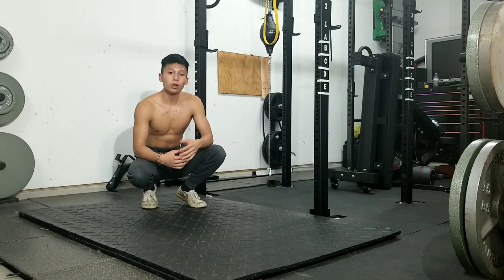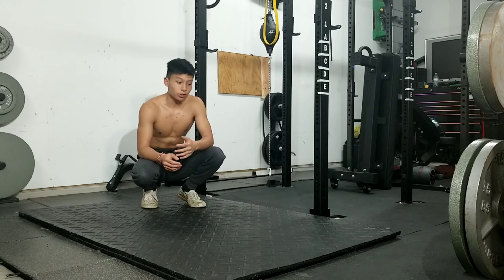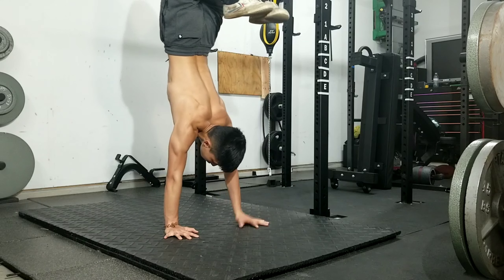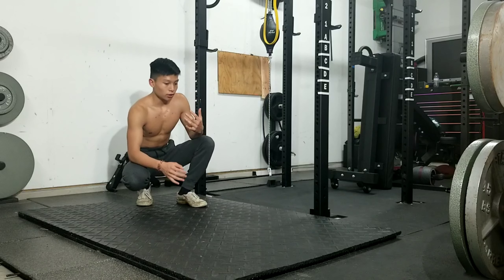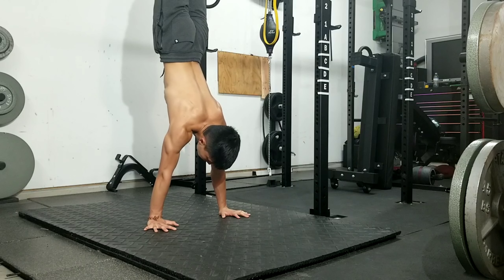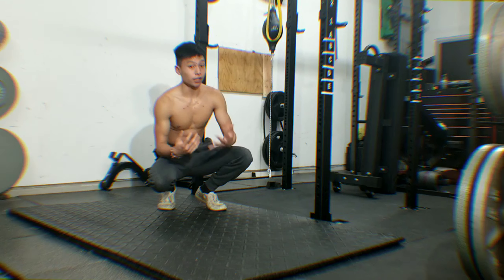A lot of people when they do handstands kick off too hard and don't know where to put their feet — they let it wobble, spread it apart, or bend their legs. When you bend your legs, you'll walk forward — that's not controlling it. You're going to kick off at the right point, keeping your legs together. All right guys, that was it for the handstand tips!